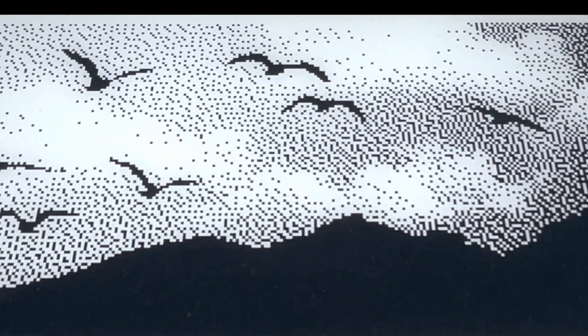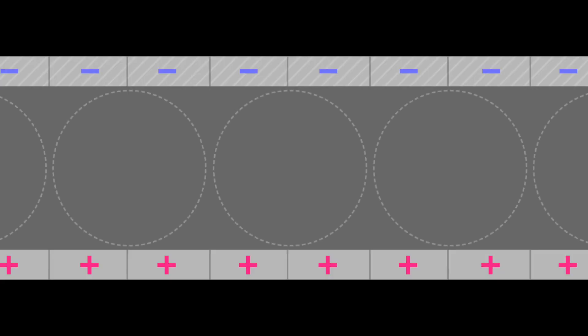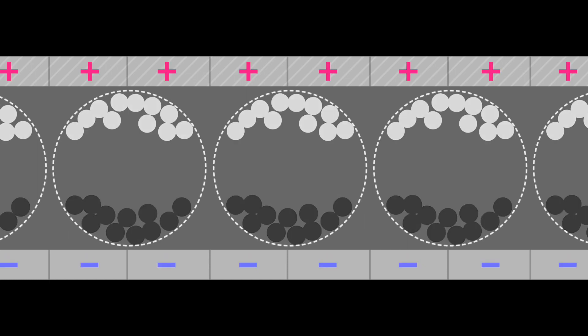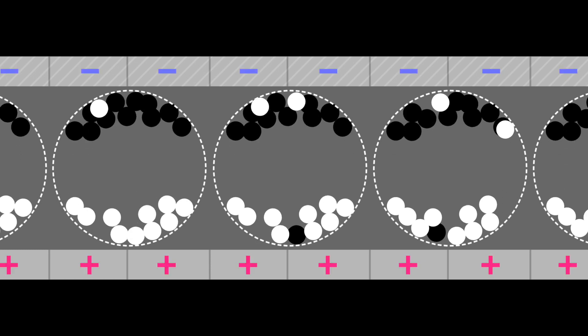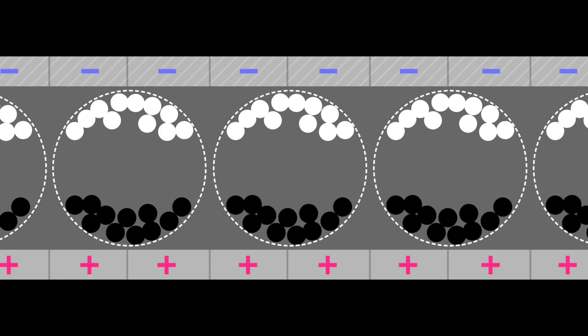That toggling sequence organizes the pigments. It's caused by alternating the polarity of the EPD's internal electrodes all at once. It clears out any remaining static charges and frees up any stuck pigments.